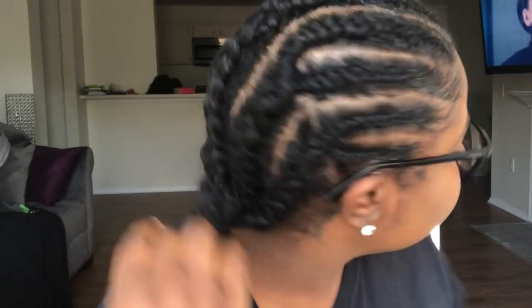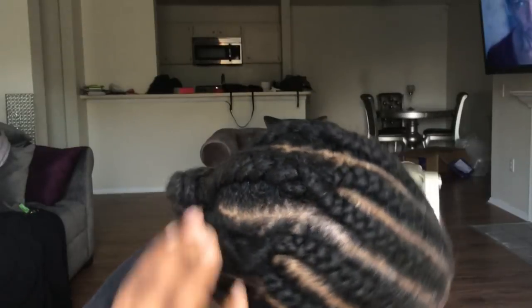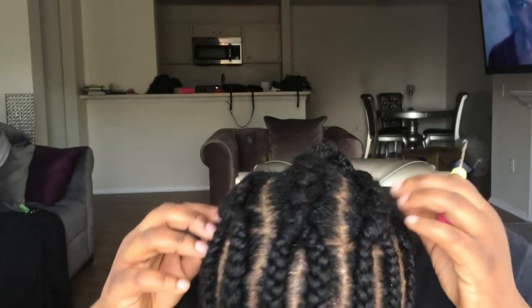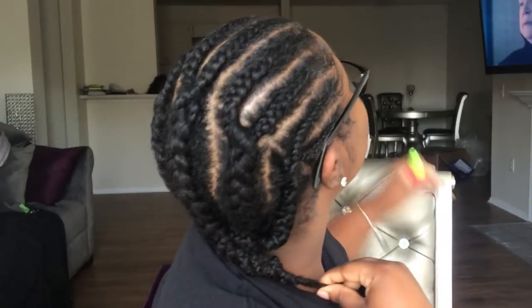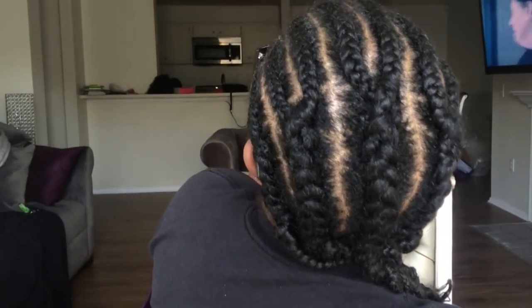She did some braids going straight back. She did 10 braids going straight back, and that was halfway. And then in the back, she just connected those braids with 5 other braids. So that is my braiding pattern.